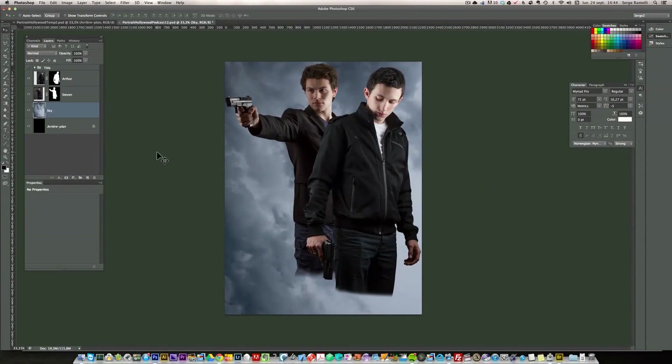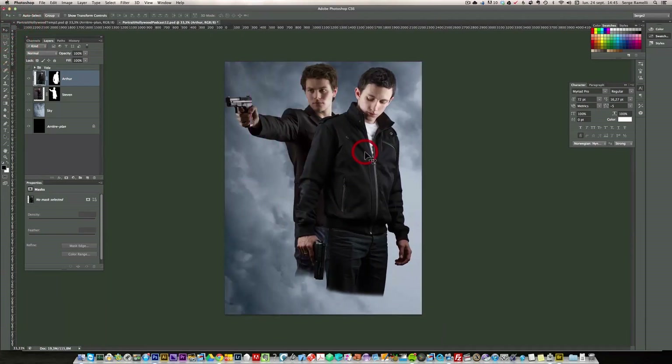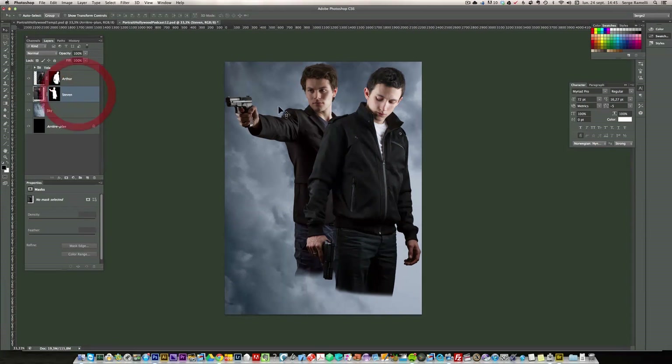Picking up from last week, I did exactly the same thing with this character that I did on the first one — the whole three-step cleaning up of the skin — and I just dropped him on this background of sky. So here you have Arthur, our first character, and there you have Steven, our second character. Right now I can still move them around with the move tool. I've positioned them the way I want.